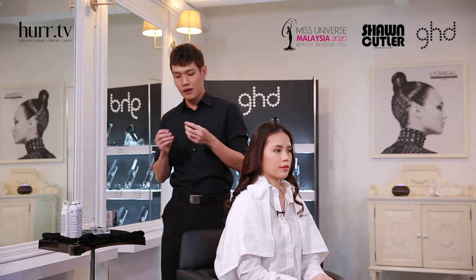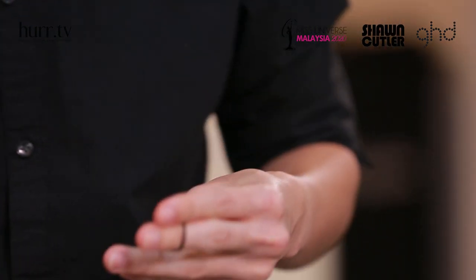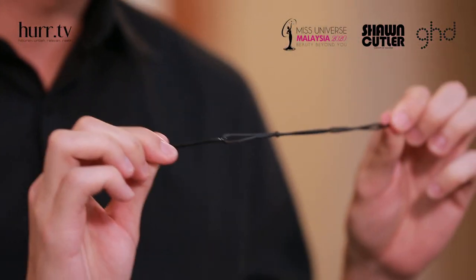Now I'm going to use three rubber bands, cut them together, and using two hair pins, put them inside the first and the last rubber band so that I can use them when I want to tie the ponytail.